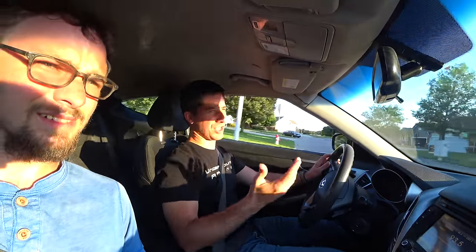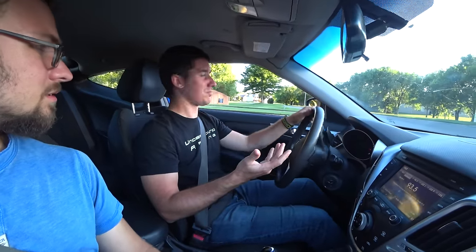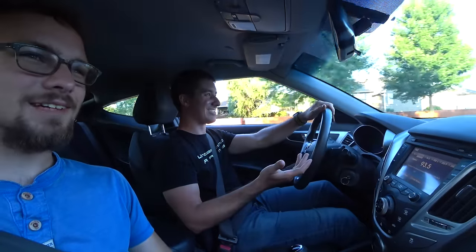I did put new plugs in it the other day too, so it's got some brand new Autolites. Usually I'd use NGKs — the factory spec is NGK IR, and it's my favorite plug too, just because NGK never does you wrong. But the Autolites are lifetime warrantied. It's a lifetime warranty spark plug, so if you run them for 100,000 miles and take them back, they'll give you another set. That's insane.